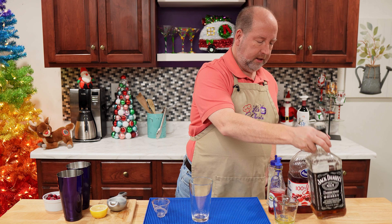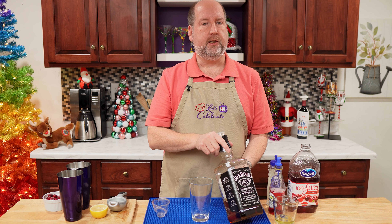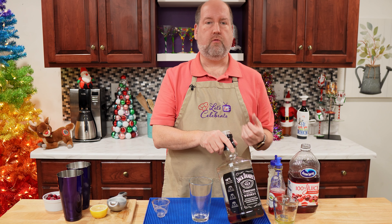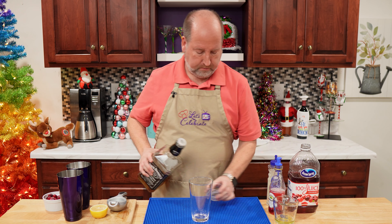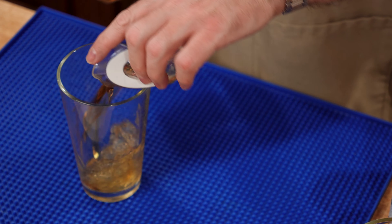Whiskey Sours start with whiskey. This is the kind I'm using today — Jack Daniels. You're going to want a stronger whiskey for this. In our testing, we tried a lot of different whiskeys and ryes, and none of them stood up to the cranberry as well as Jack Daniels. We just need 2 ounces or 60 mils, right in our glass.